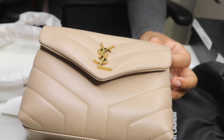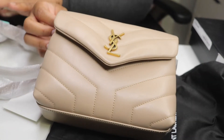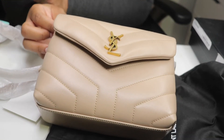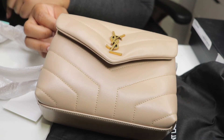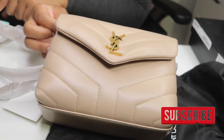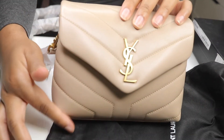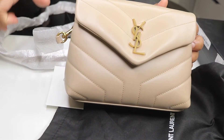This bag retails for $1,590. Let me read you guys the details - this is the YSL Toy bag in matelassé leather. It's the Monogram Saint Laurent bag with front flap decorated with metal interlocking YSL, quilted over-stitching, featuring a removable leather strap, 100% calfskin. The dimensions are 7.8 inches by 5.5 by 2.9 - so it's less than 8 inches.